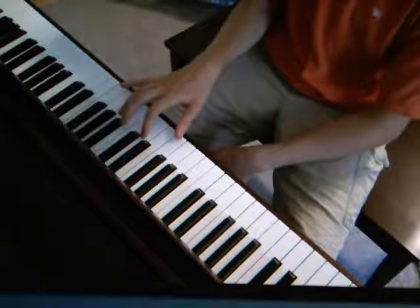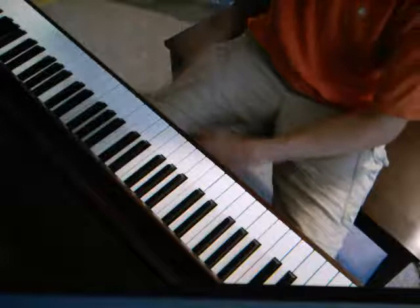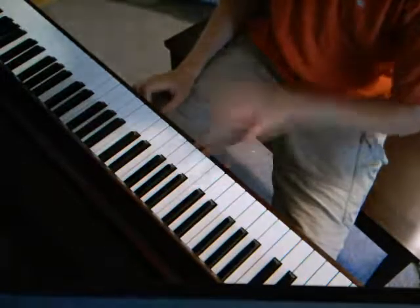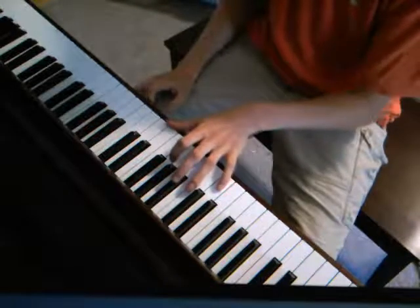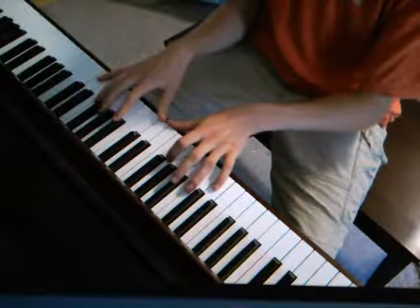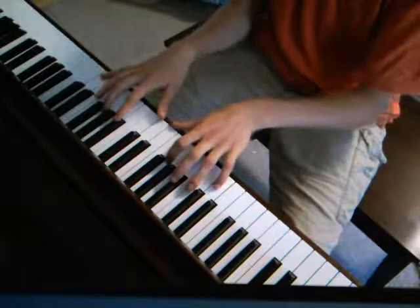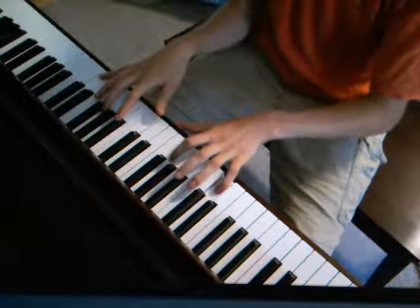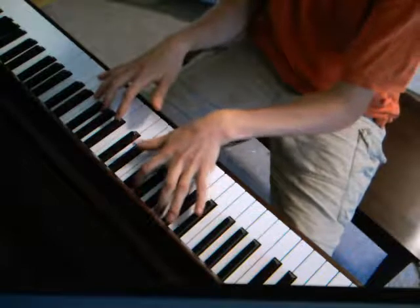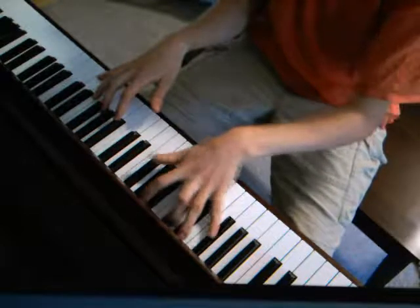We play this G twice, and then that's it — that's the pattern. Different bass notes sometimes. You would start with the same thing: the D chord, and then the A, and then the G minor.